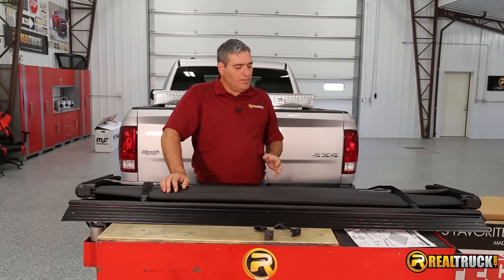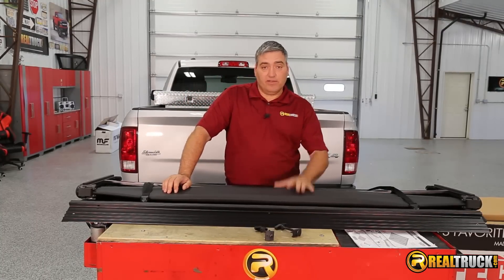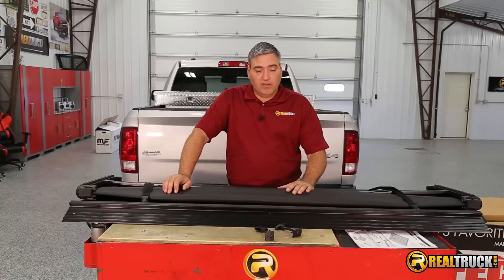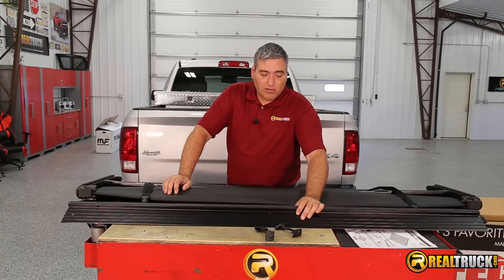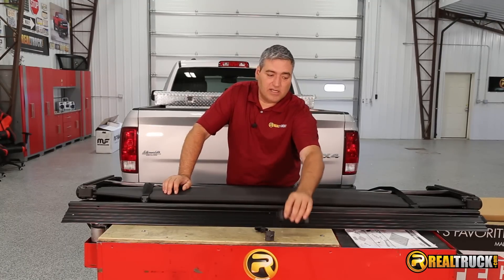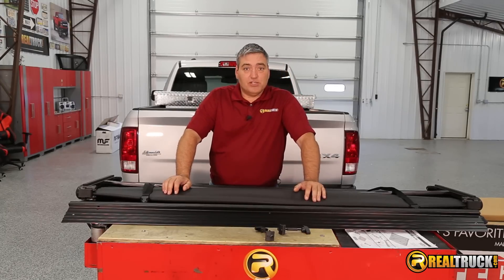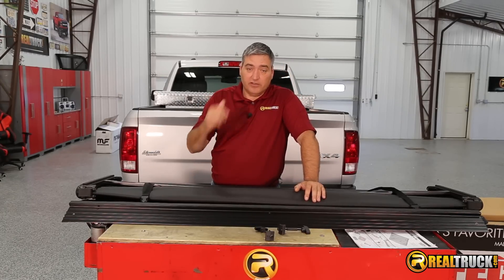All right, guys, we've got our cover out of the box. You can see here it comes complete with everything we need to install it on our truck. It comes with the cover itself and also the L-channel along with the brackets to attach the L-channel and the instructions. I'm ready to get this on the truck.